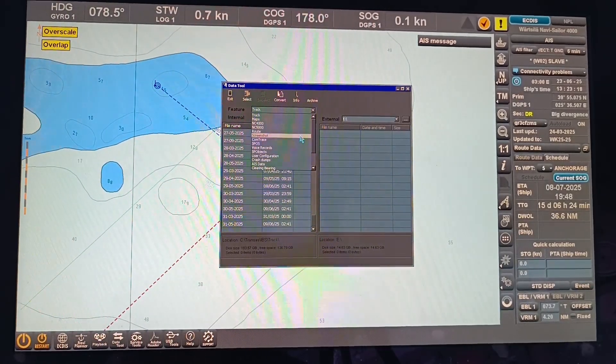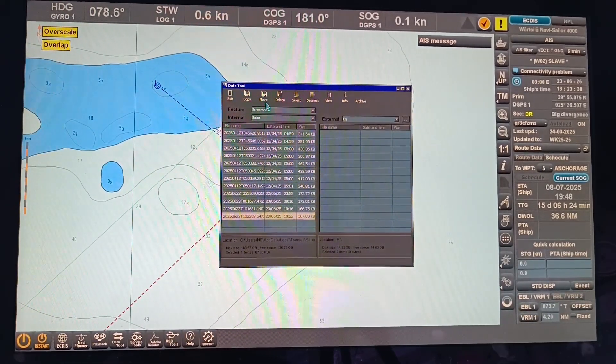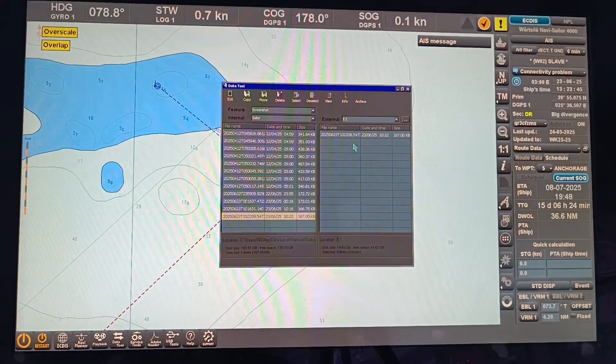Find the screenshot. The screenshot that we have taken is this one. You can click Copy or Move, you can also delete here and you can also view here. But let us copy to our USB the screenshot that we have taken — just click Copy.